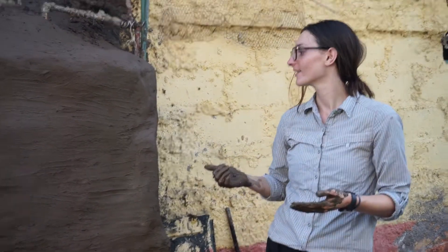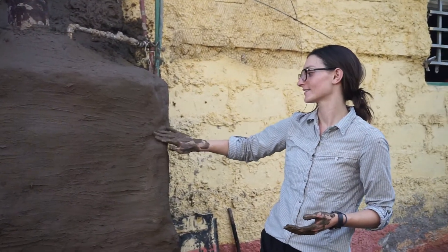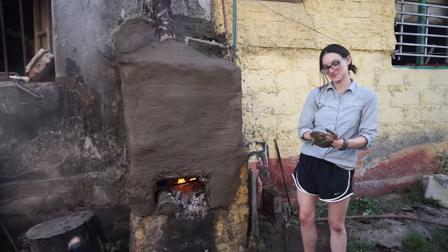So if you want a hot shower, you have to go outside and start a fire, right? And wait about 20 minutes. Are you going to be okay with that? I think so.